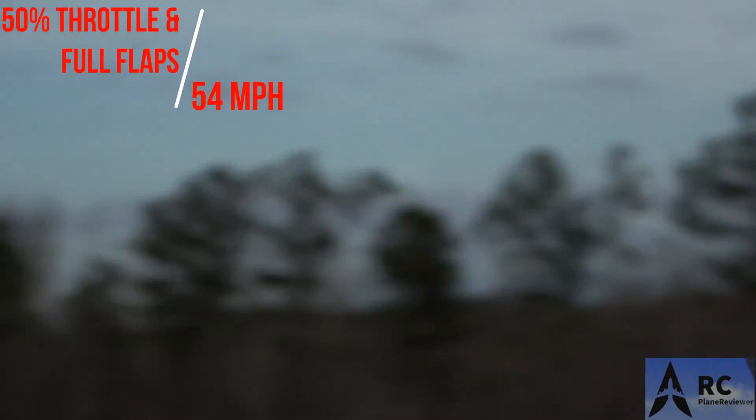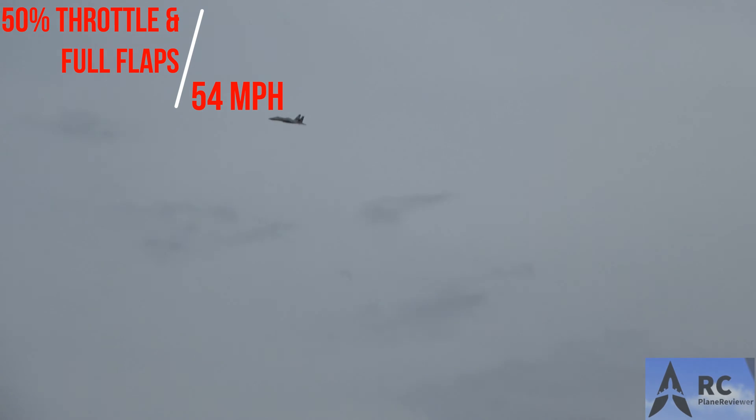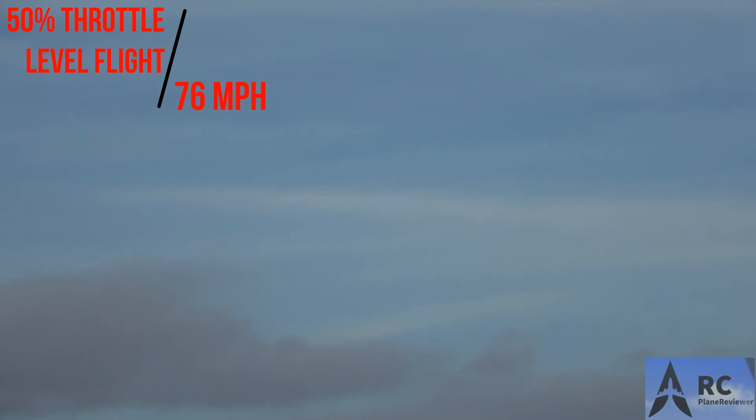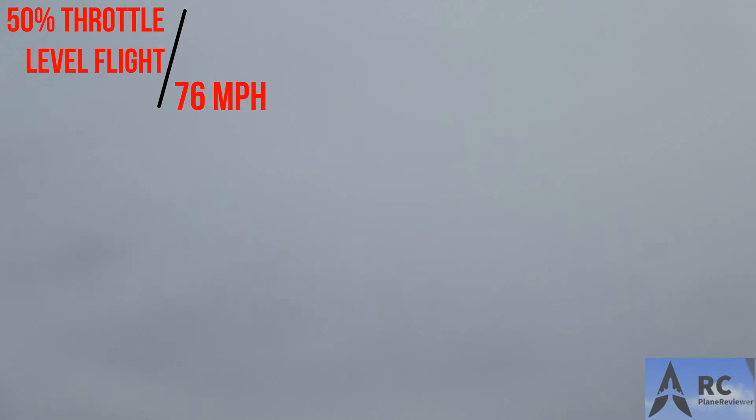All right, TJ, 50% — you ready? I'll make sure my flaps aren't down. 50% throttle. Oh — nope, my flaps are down. 54 miles per hour with the flaps down at 50%. Well, there you go. That's neat, never done that before. So let's bring it back towards us with the flaps up. Yeah, that thing's grooving nicely now. You ready? All right, here we come. 50% throttle, flat and low. 76 — 76, nice. That's a nice speed for this size bird.